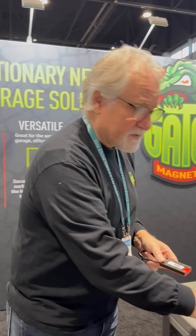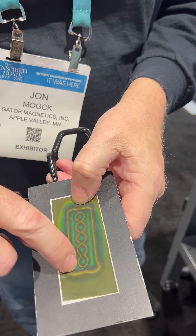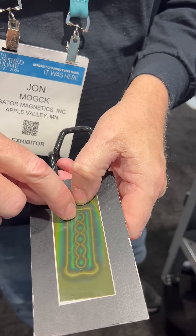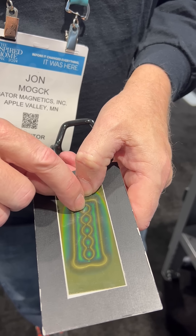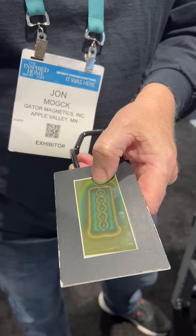We have a really unique technology in that what we're doing is printing the north and south poles on the same surface. And why that's important is a regular neodymium magnet has a north on one side and a south on the other side.